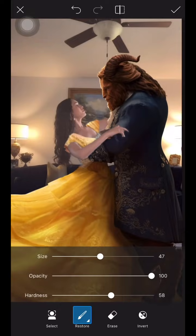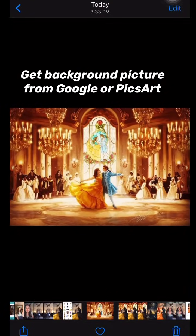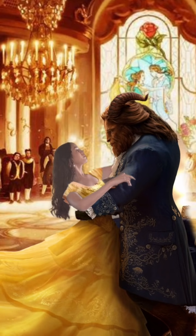After you finish editing the outfit and all the stickers for the person you're working with, go to Google or Pixart to look for a background photo you want. Here I'm showing a quick time lapse of how I did it.